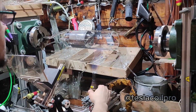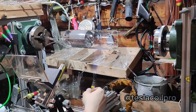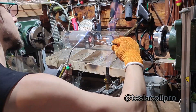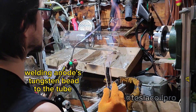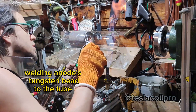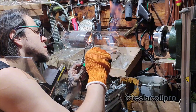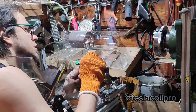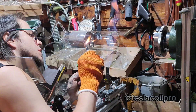First of all, some preheat so that the glass doesn't crack. Now welding the anode tungsten bead to the tube. My previous two attempts of this operation have failed, therefore this time I'm much more careful than usual.